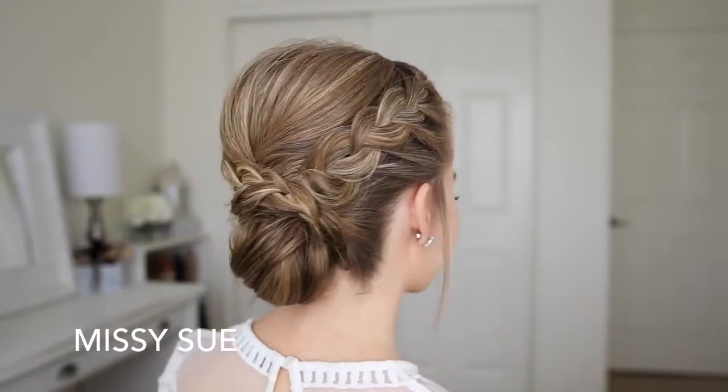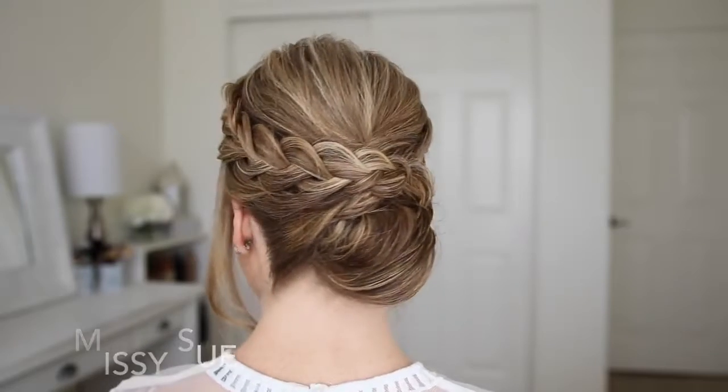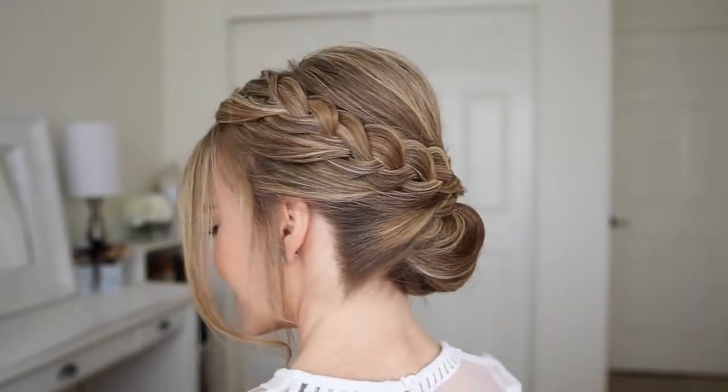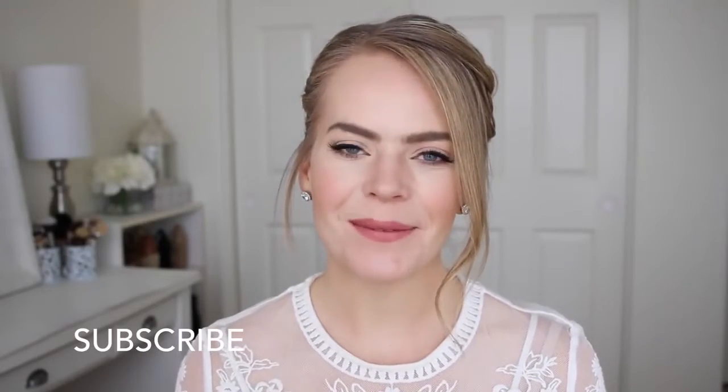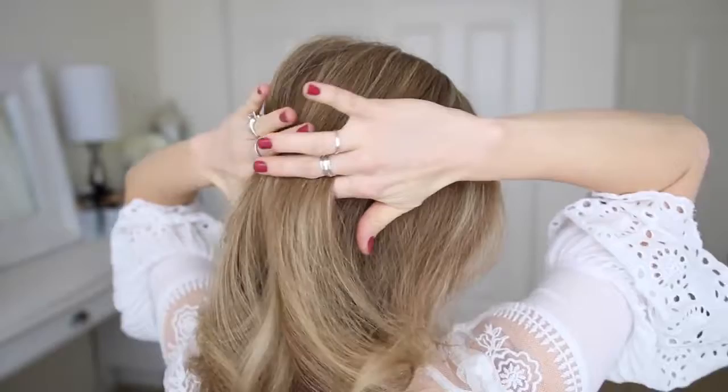Hey everyone, welcome back! Today's tutorial is this braided low bun hairstyle. I got the inspiration for this look from one of my older tutorials, so I hope you enjoy today's video. If you're into my channel, make sure to subscribe down below, and let's get started.